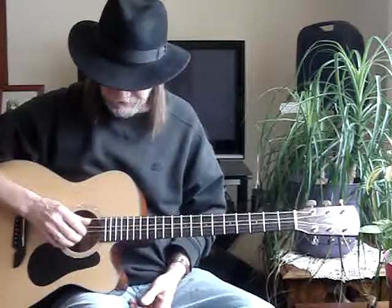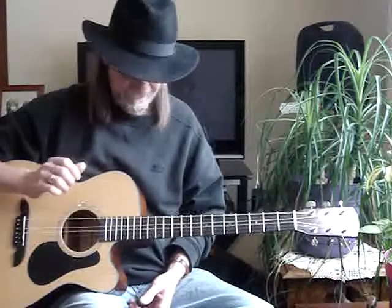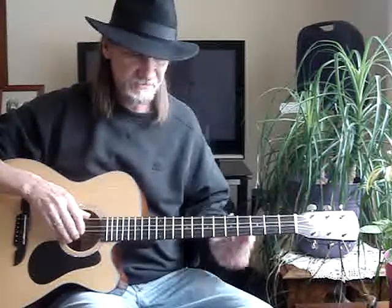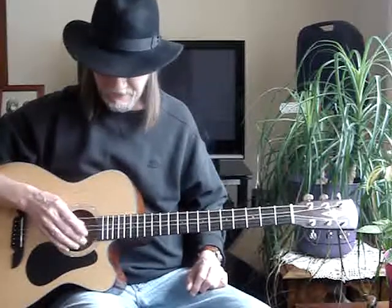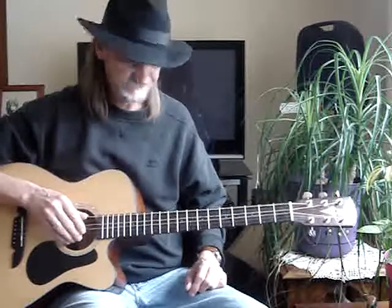What you do is you tune it to an open G. If you use the 6th string, I tune that down to a D. The 5th string I replaced with a high E string and tune that up to a G — almost like it's at the point of busting.